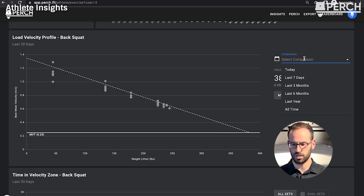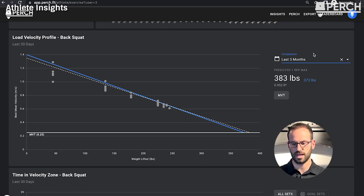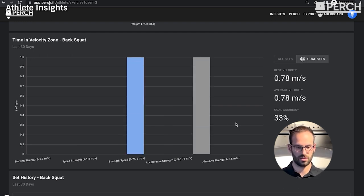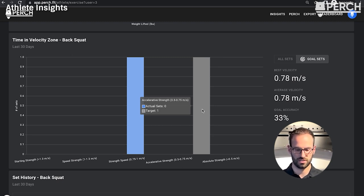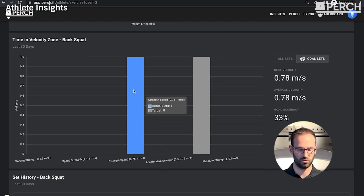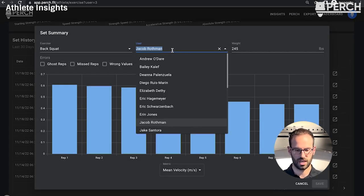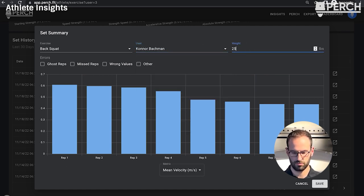To compare time frames on the Load Velocity Profile, click 'Select Comparison' and choose a different time period — for example, last three months in blue versus last 30 days as a dashed white line, comparing predicted one rep maxes. The Time and Velocity Zone section appears as a histogram here rather than a stacked column. Switching between 'All Sets' and 'Goal Sets' shows adherence — whether athletes hit their targeted velocity zones. The set history at the bottom has the same edit functionality, letting you change athlete names, weights, and more directly from the web.